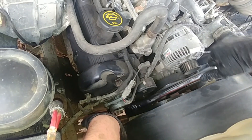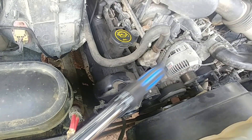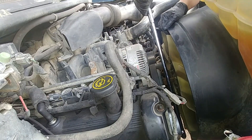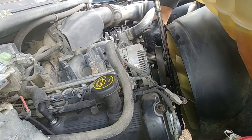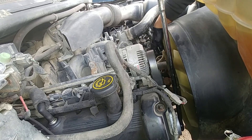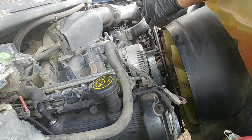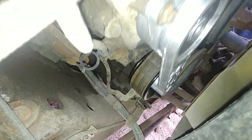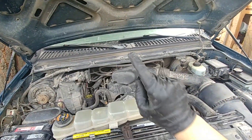Belt tensioner is in place, all bolts are tight and torqued. Now it's time to place the belt back — pull the tensioner up and place the belt on the alternator pulley. Check to make sure the belt is positioned properly, fully engaged in all slots, and not crooked or sitting at an angle. Check this first before you fire up the engine, otherwise it might cause damage to the belt or driven accessories.